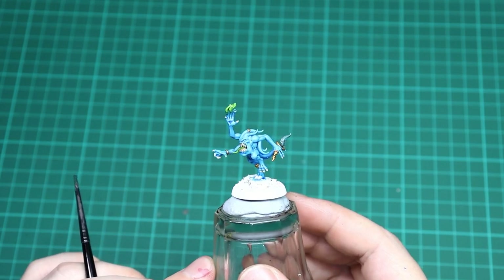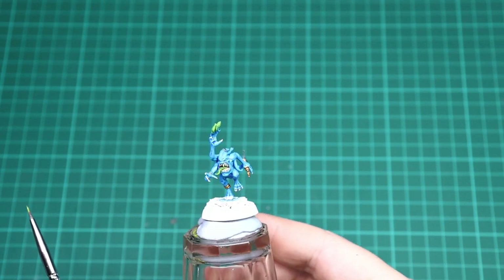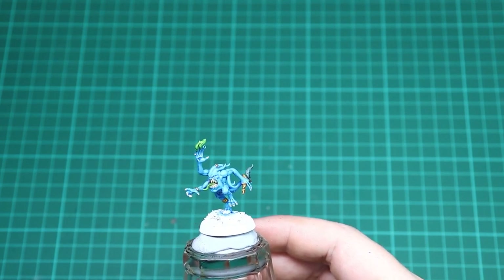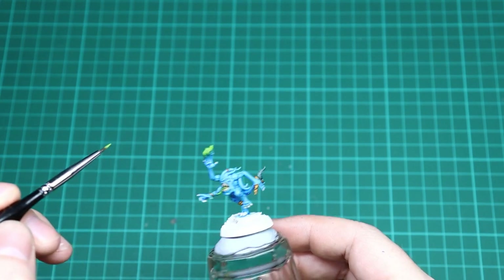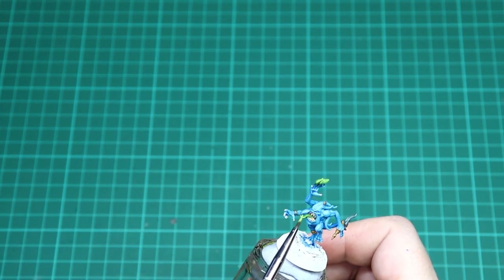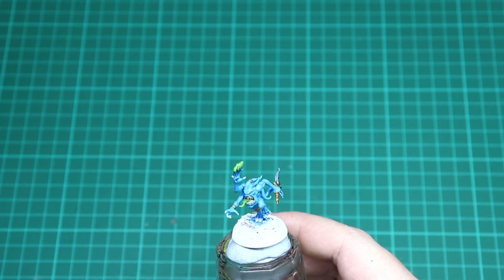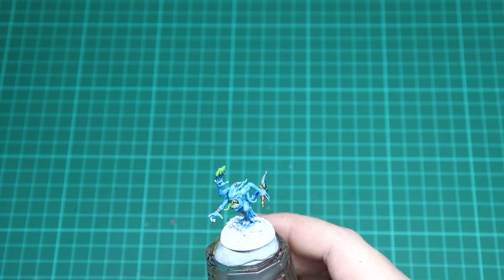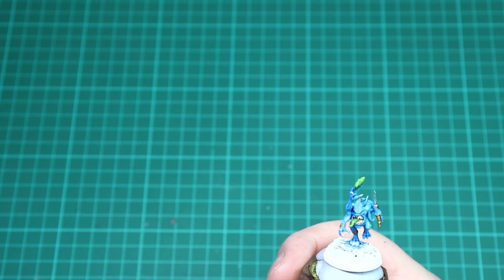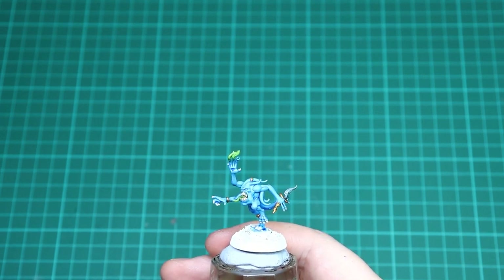With the washes dried you can see the dagger has a nice blue sheen to it. Just like the pink horror, go in with Moot Green and Bone White to highlight. For the flames, just do the top parts, letting the Biel-Tan Green show in the recesses. For the tongue, just highlight the edge. Then use Bone White with a small detail brush to cover up all the teeth again — leaving the Agrax showing in the recesses but bringing that color back on top. Go around, finish the teeth, and then we're on to the brimstone.